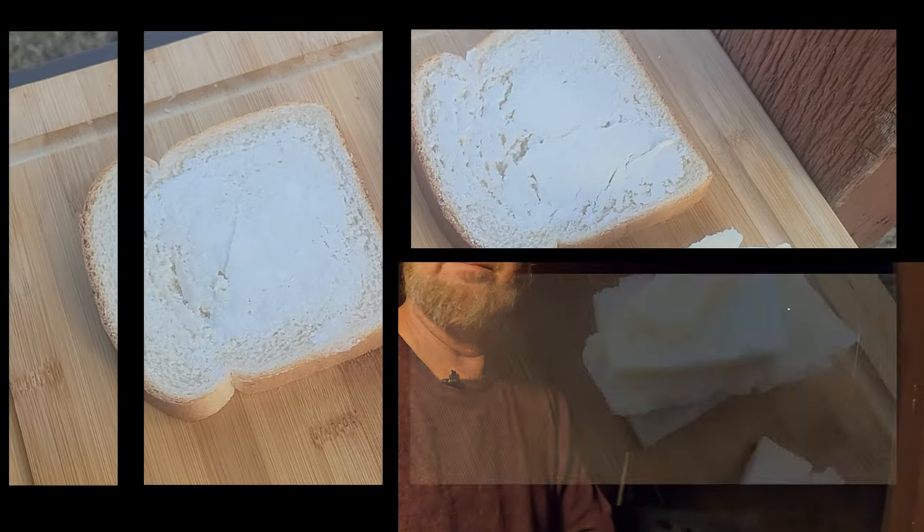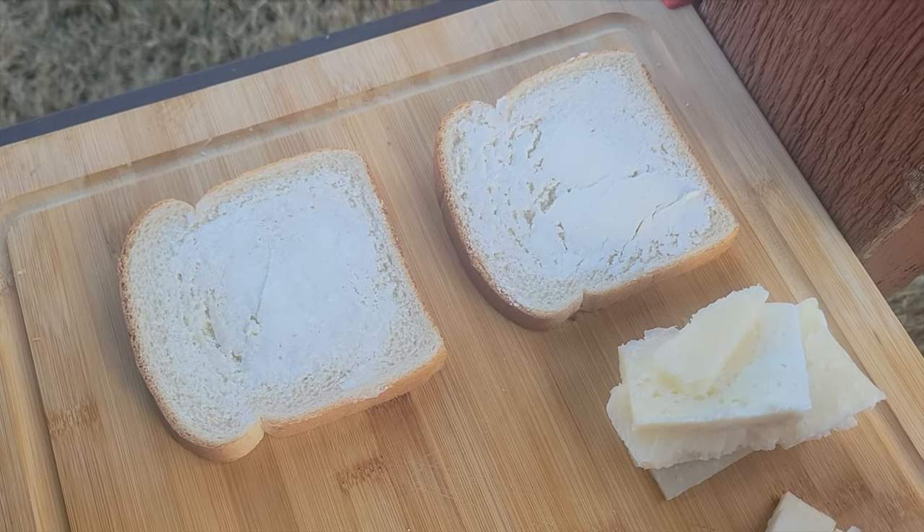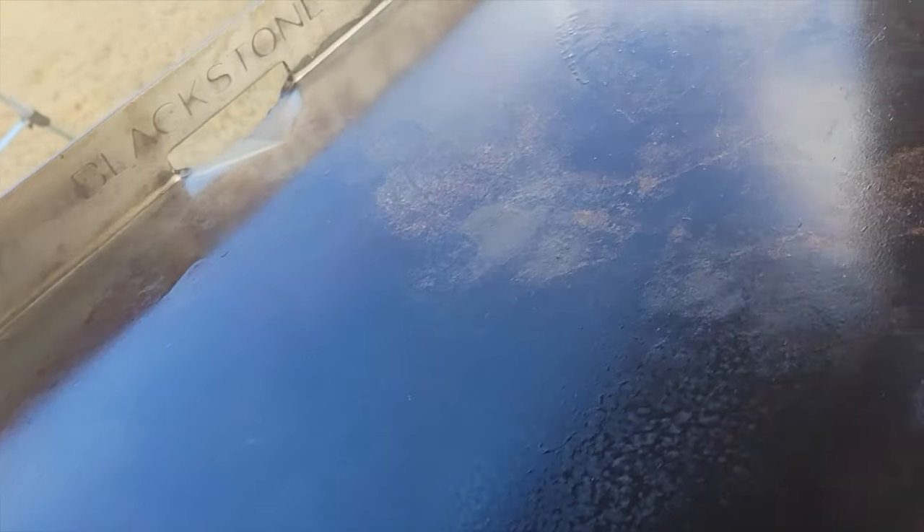I just wanted to break in here real quick — you might see a slight blur on the main camera because when I was getting the butter, some got on the lens. I use multiple cameras, and I'm not a videography expert — I'm not even a chef, I'm just a home cook that cooks on the internet. Pardon the slight blur from time to time.